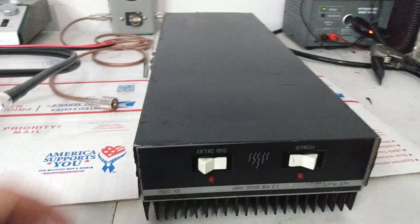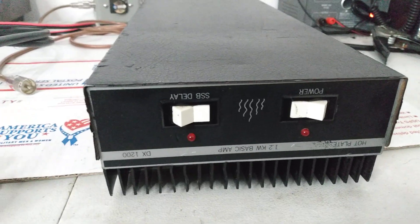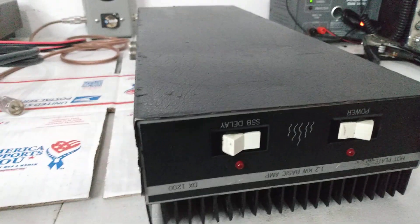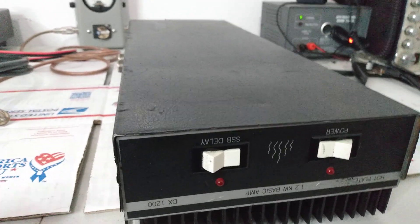Alright y'all, something a little different here. Texas Star 1200 DX, 1200 hot plate. These originally came out with Toshiba 2290s. This one has had HG 2290s put back in it — eight of them.